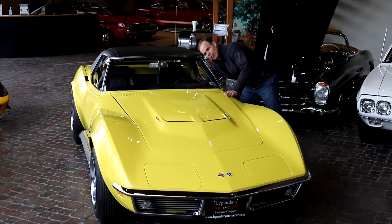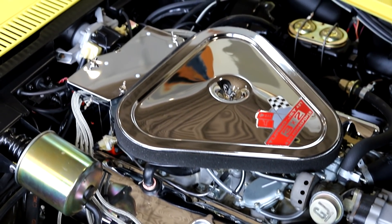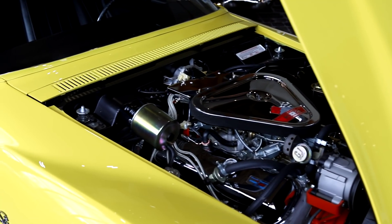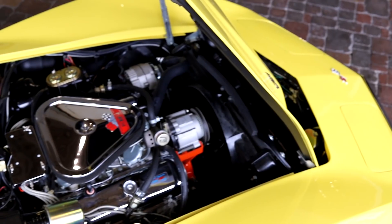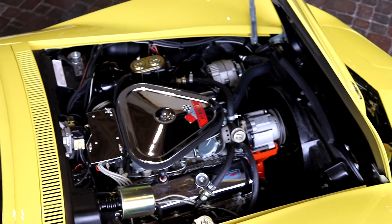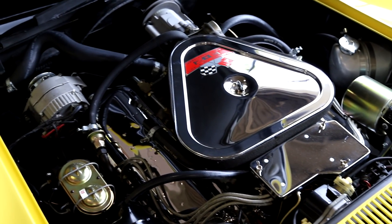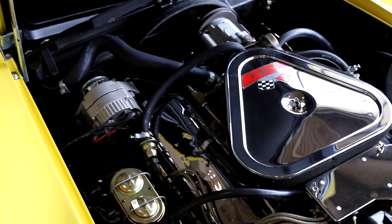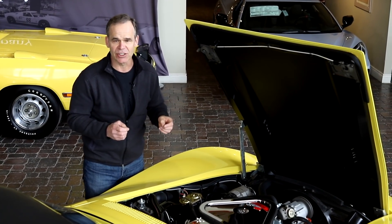What makes an L89 so special? It's really the aluminum heads. The engine package starts out as an L71, which is a great motor package — you've got a steel crank, four-bolt mains, decent compression, a tri-power on top, a nice solid lifter cam, and 435 horsepower. The aluminum heads don't really add any extra horsepower, but they make the package lighter and make it flow better. All in all, it's basically an L71 with an aluminum head package.